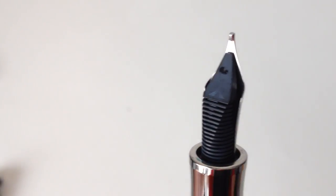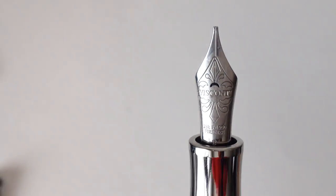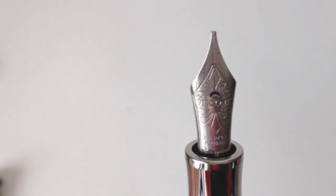The feed is plastic and does a good job controlling flow. I've always enjoyed Visconti's nib imprint design, and especially like the crescent moon-shaped breather hole.